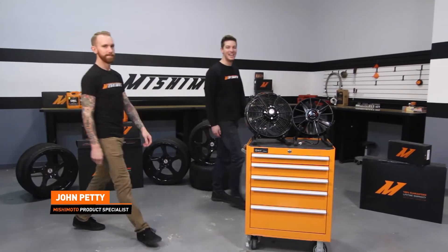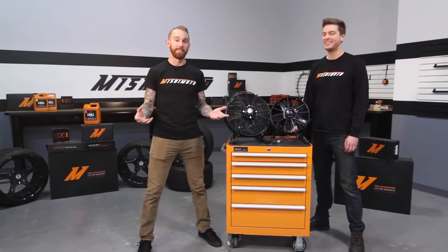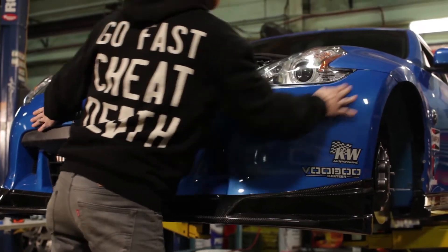Hey guys, I'm John. Today we're here with professional tire slayer Chris Forsberg. How you doing guys? I'm here at the Mishimoto engineering facility to check out some new products that I'm going to be installing on my new twin-turbo 370Z project.